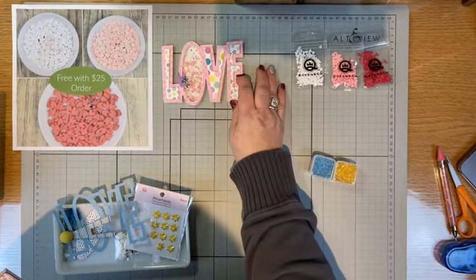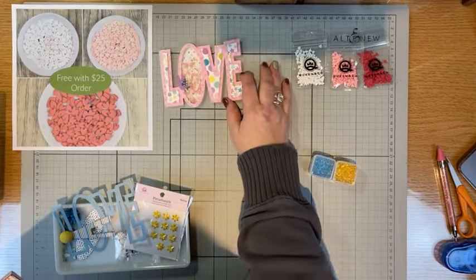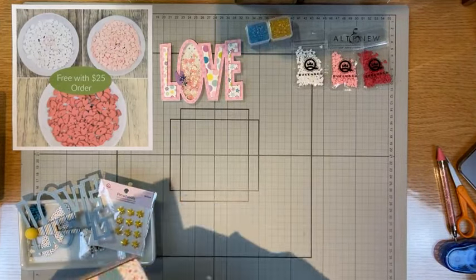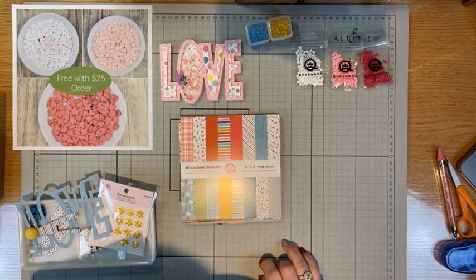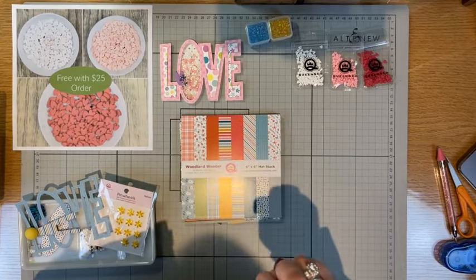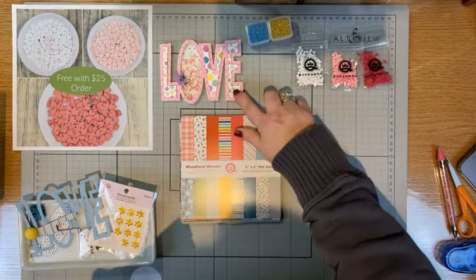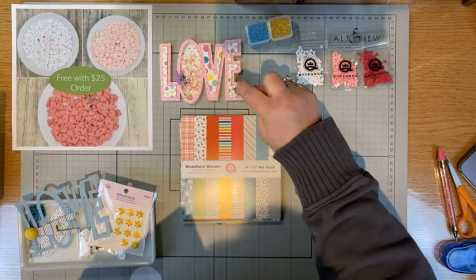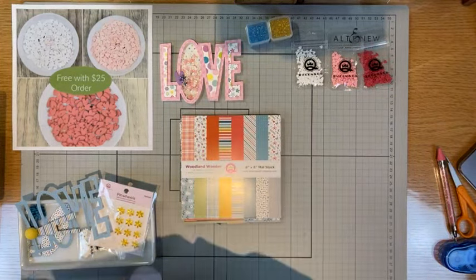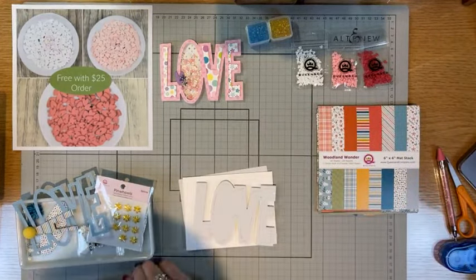I put together this card today and I decided I wanted to do something a little bit more manly. This girly one I would love to receive, but then I thought what would my husband love? Out on my desk still is the Woodland Wonder paper pack - how gorgeous would these blues be used in a manly style card like this? I made a girly one and now we're going to make a manly one for the men, or women who like dark colors.